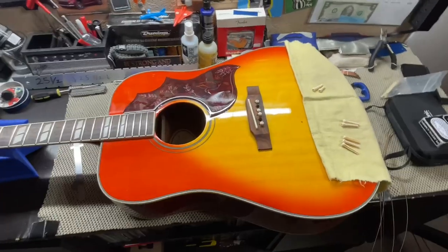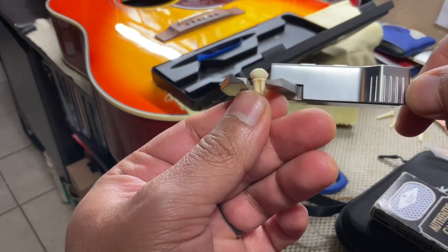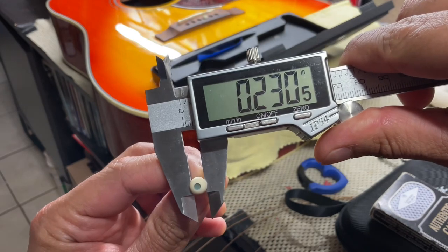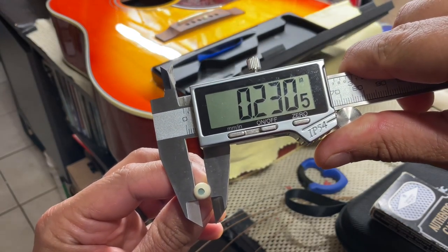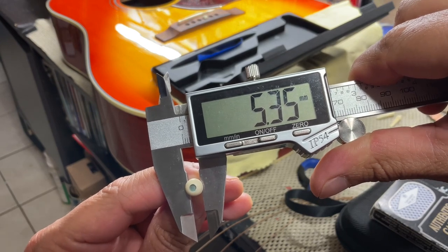I'll get the width of the body as well. For anyone curious, I'm going to take a measurement here — it reads at 0.230 inches and about 5.35 millimeters.